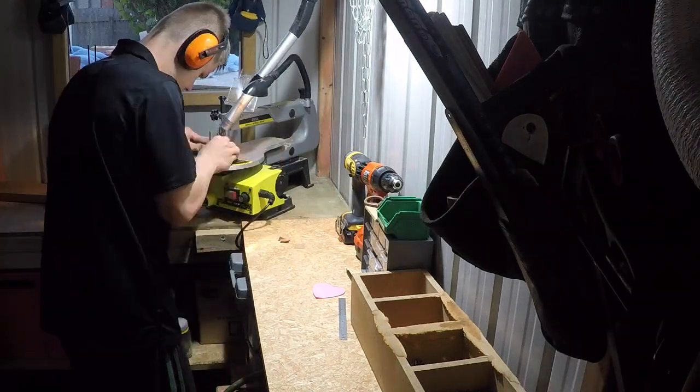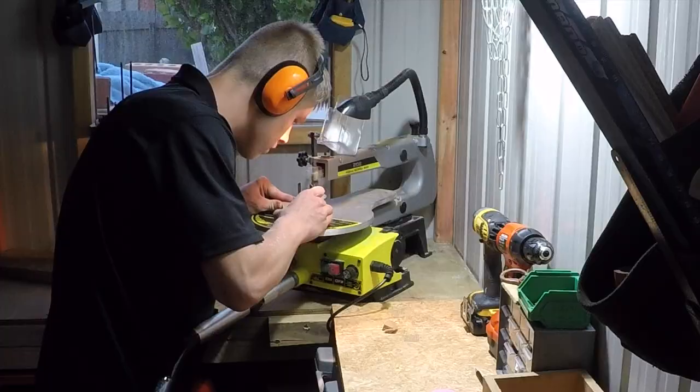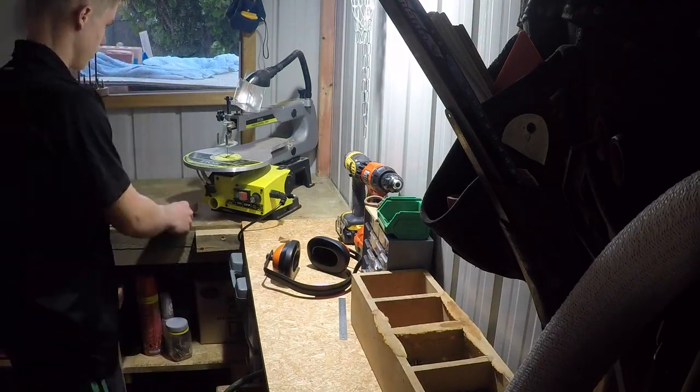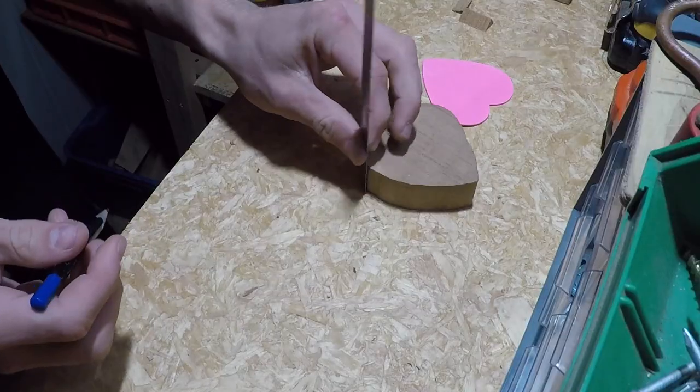I don't know if you can see this in the video, but the wood started smoking while I was cutting and I didn't even notice until the smell hit me — but when I looked up it was pretty bad. I finished the main piece and went on to prepare the cut for the lid.